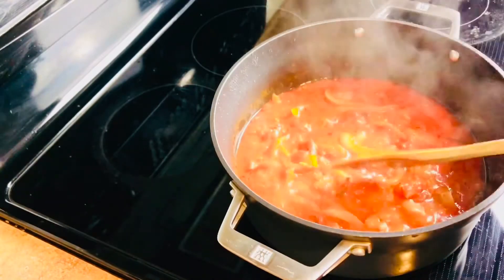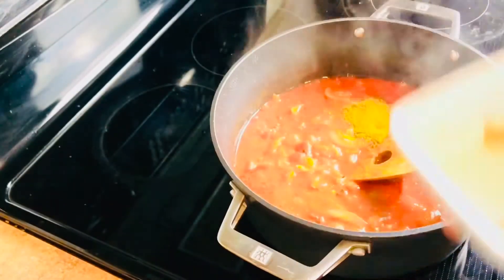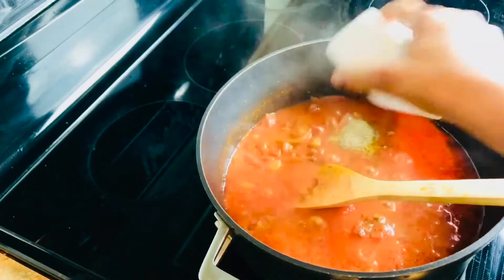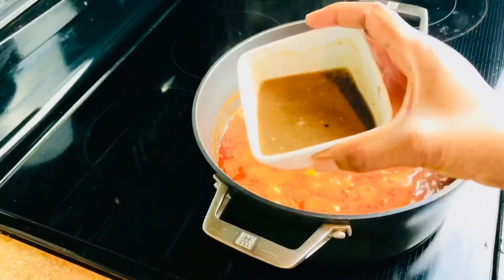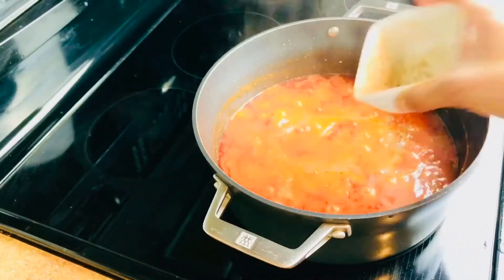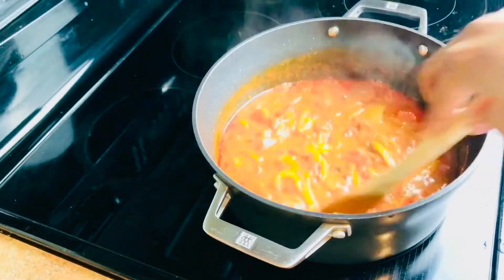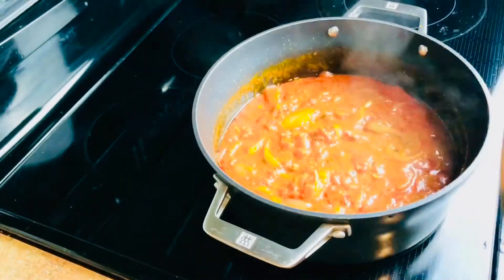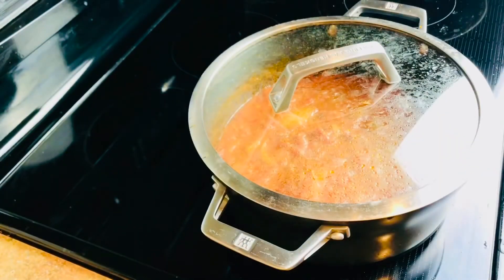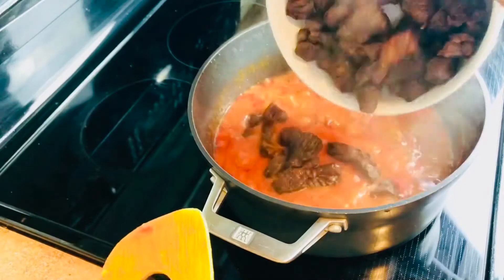I'll be adding some curry powder, some black pepper, and a little bit of beef stock. We want to keep this as dry as possible because the cabbage has a lot of water in it already. Stir and let it cook for about five minutes — you want to reduce the stew and make it dry before adding the cabbage.